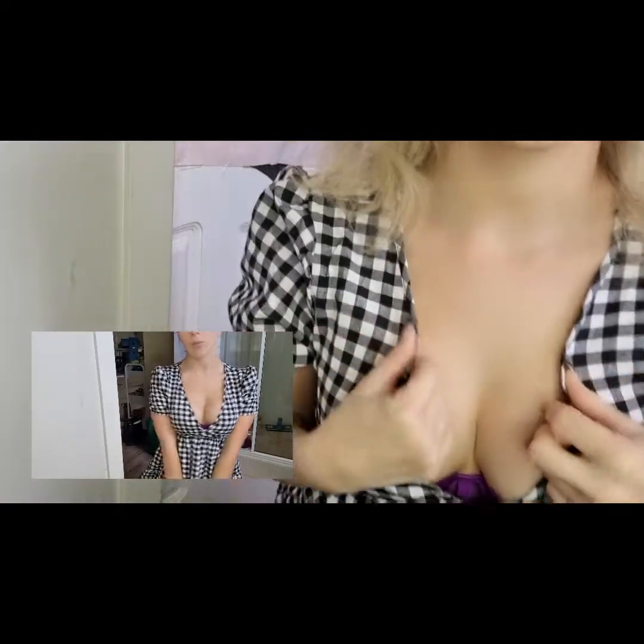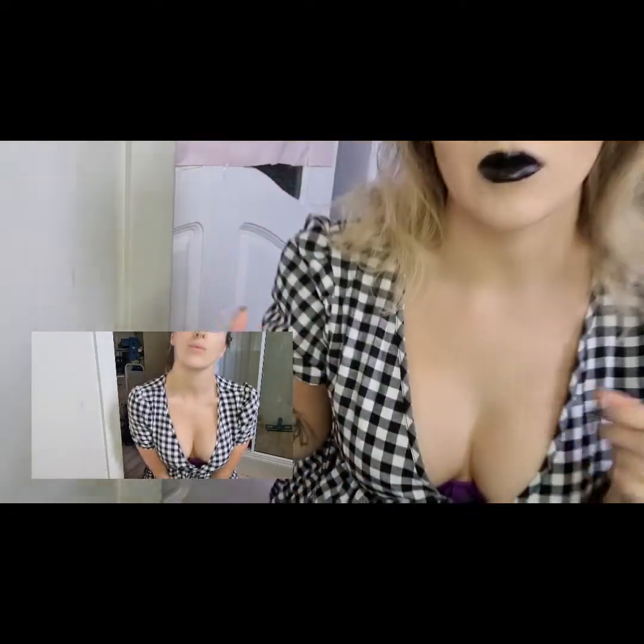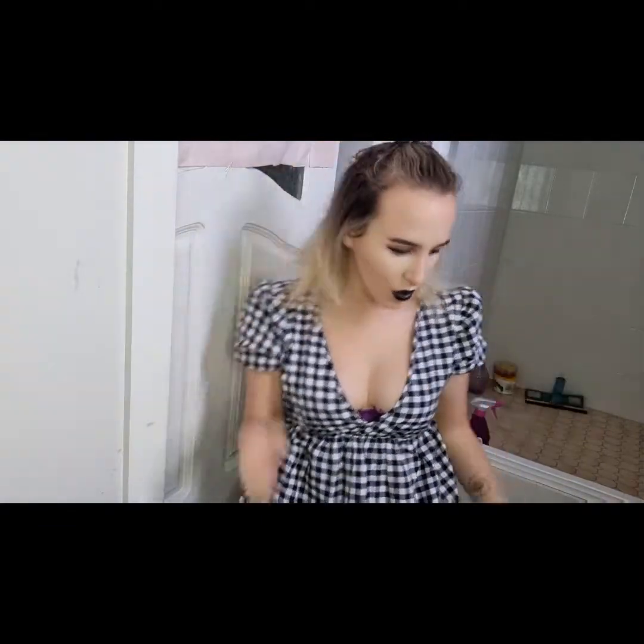So this is one of the dresses that I got. It's a gingham pattern, it's like a baby doll dress, it's so cute. I'll insert a photo here.